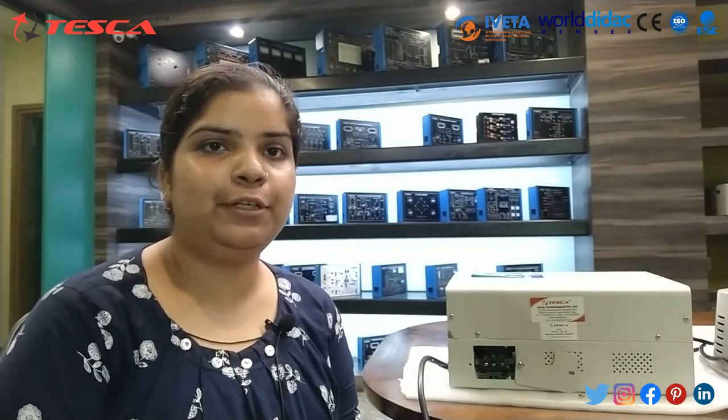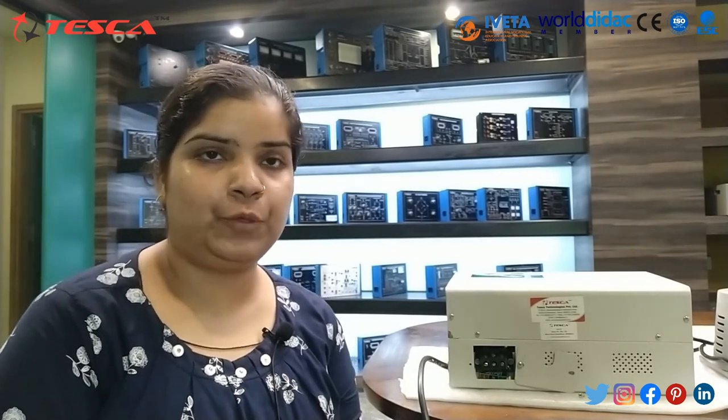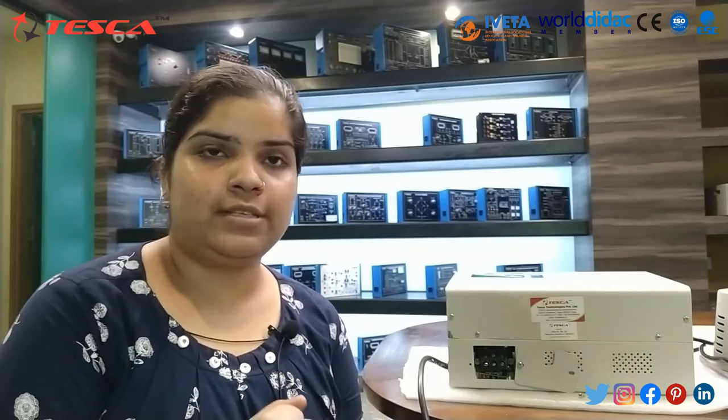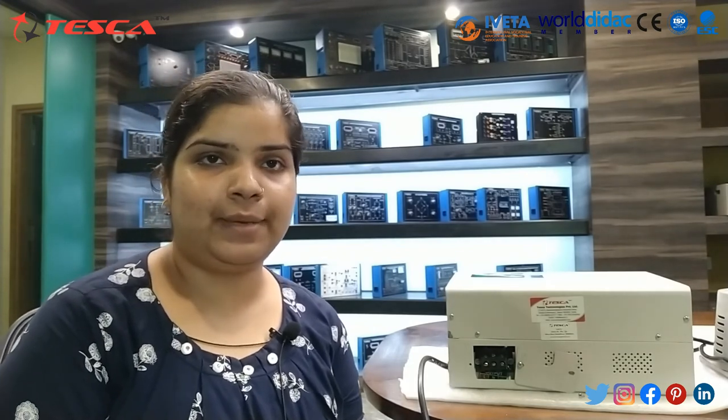I hope in this session we have learned a lot about voltage stabilizer — how it works through the variac and through the multimeter. We have checked its output and also checked the different test points at different values of the variac. We have also checked the input and output on the stabilizer. This is all about today's session. For further queries, you can contact Tesco Technologies Private Limited and you can also refer to our user manual. Thank you for watching the video.